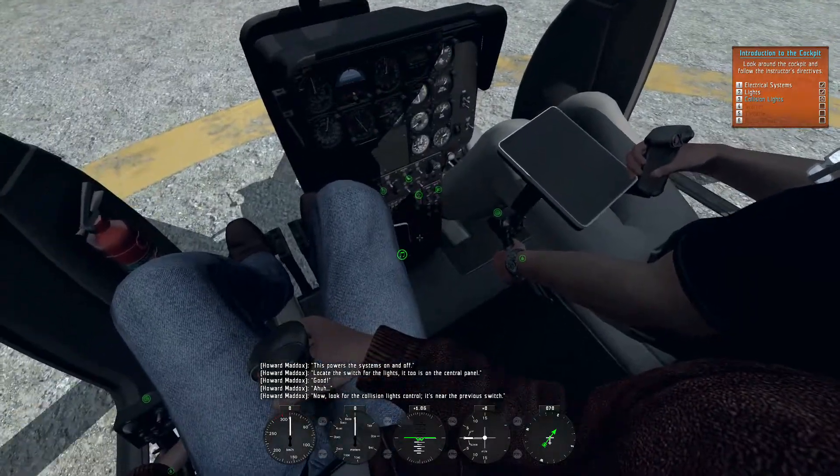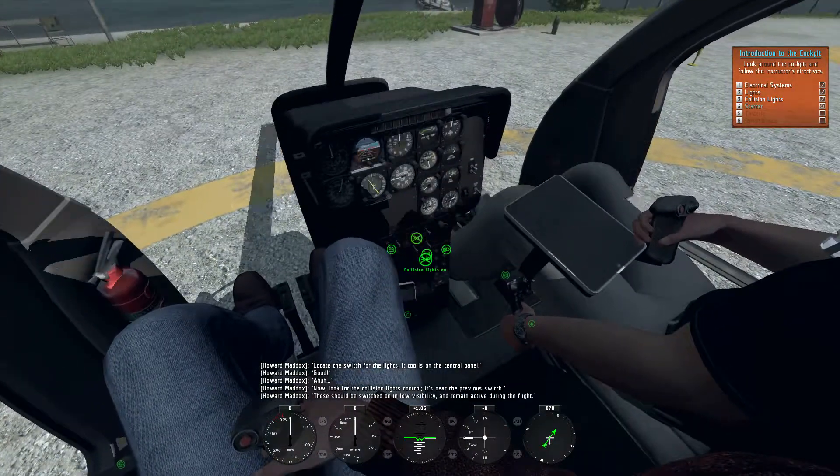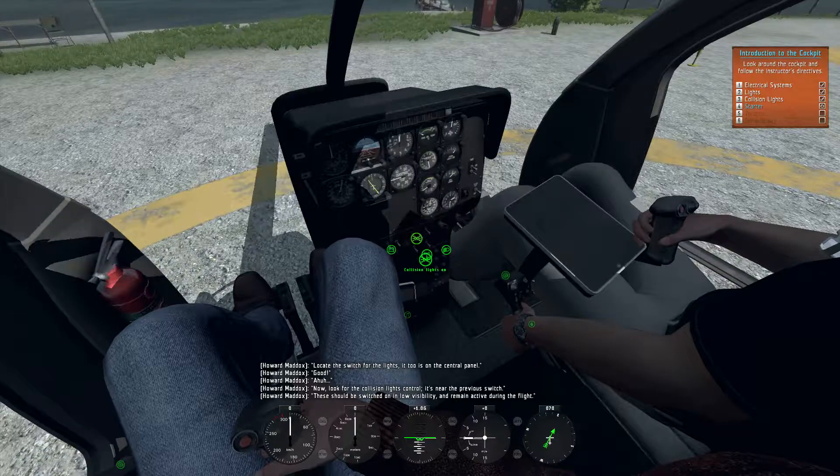Look for the collision lights control. It's near the previous switch. These should be switched on in low visibility and remain active during the flight.